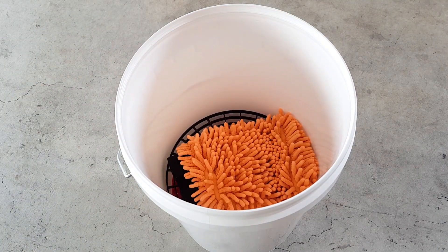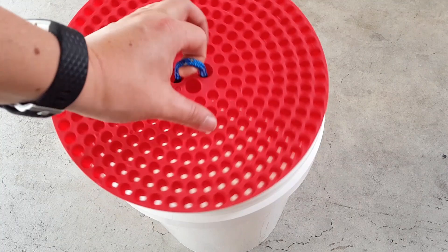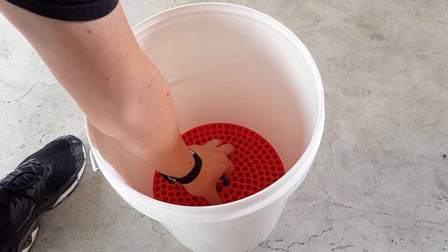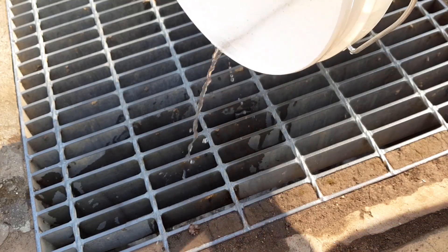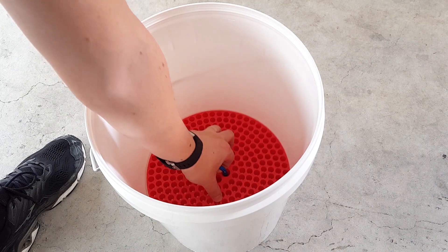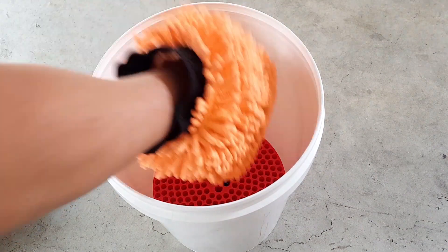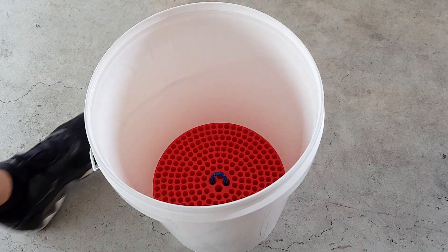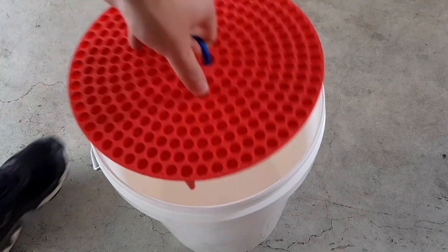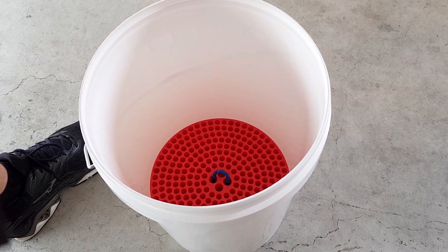As I mentioned earlier, I'm using two grit traps for this method of washing the car, and I'll go through now why I'm using two. The first type is a very fine pinhole type of grit trap which basically just contains a bunch of circular holes. What this does is it keeps the fine dirt particles away from your wash mitt. So as you put your wash mitt in, this one stops all the fine particles from floating back up into the water as you create a wake with your wash mitt.